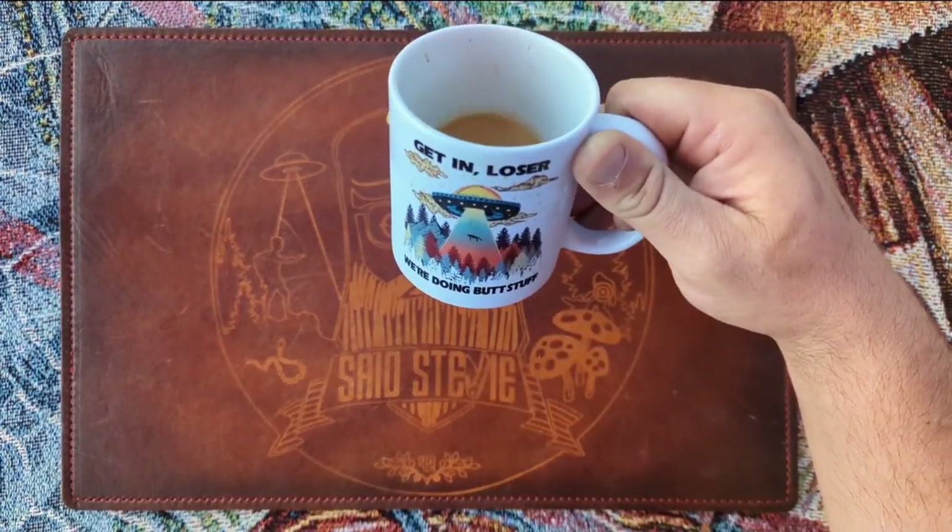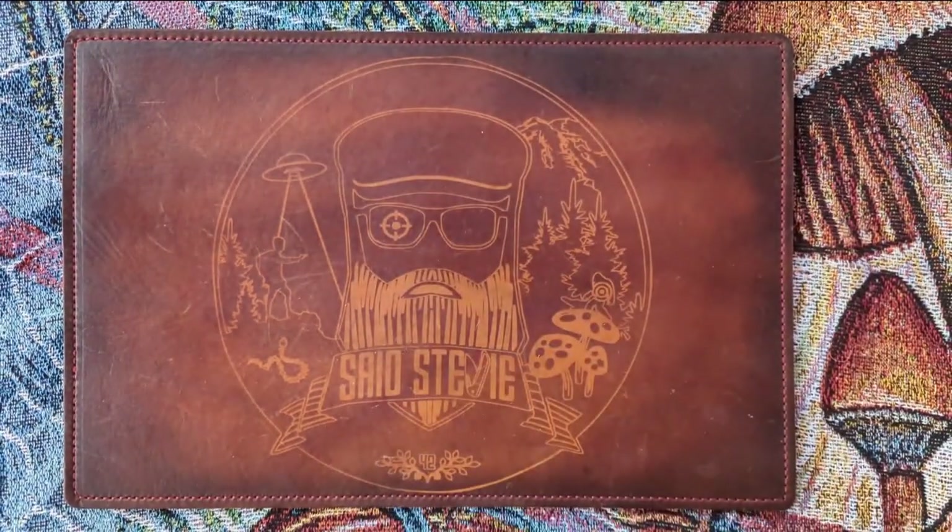Drinking out of my 'Get it loser, we're doing butt stuff' mug from my homegirl Laura.